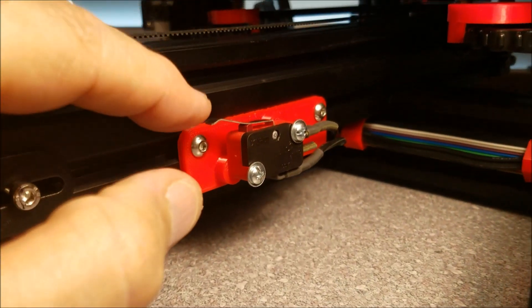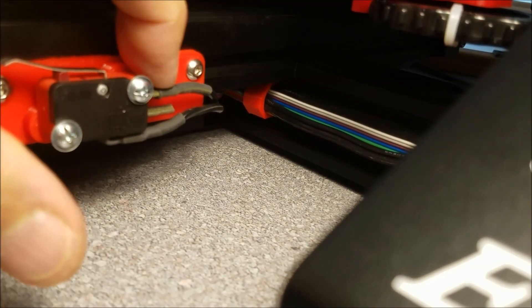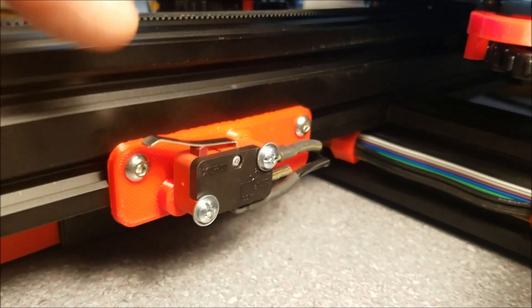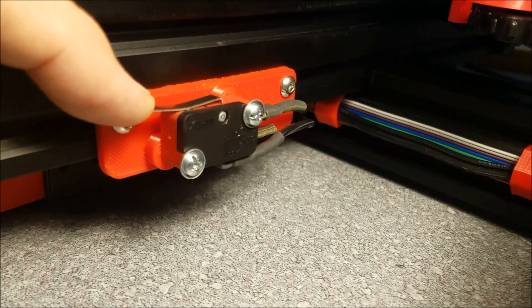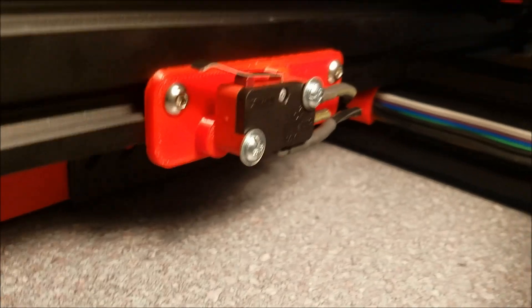With this switch not being contacted, I have a wire to the normally closed circuit and a wire to the common circuit, or common connection. And when something hits the blade and breaks the contact, it shuts off the power. And that happens when the print is presented.